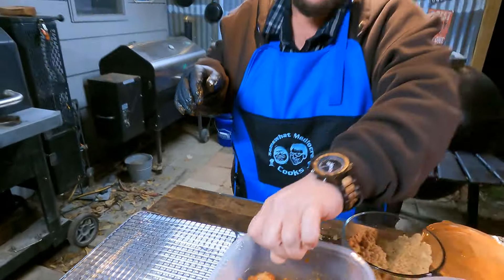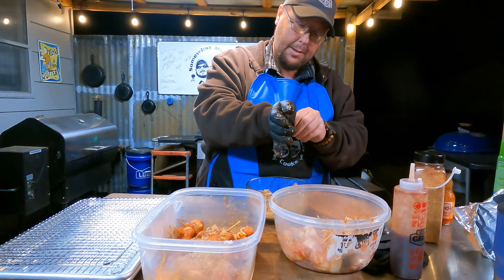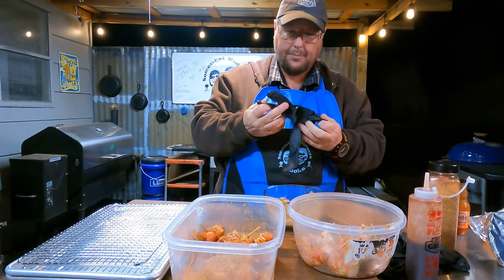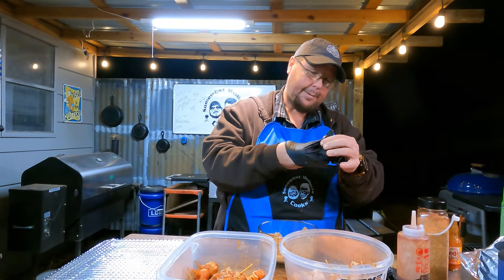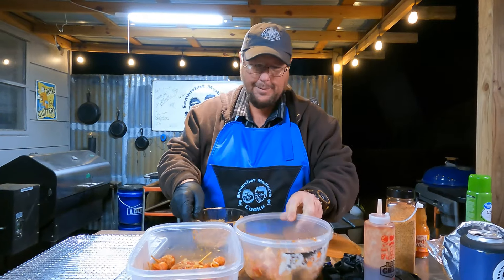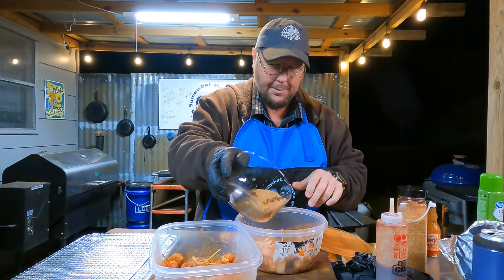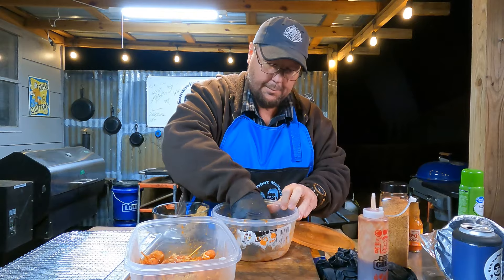We'll let those sit for a couple minutes while we prep the other ones. I'm trying not to mix flavors - you can smell the sauce on that one, so I'm getting another glove. Buffalo sauce is good stuff. You and her both got the ADD tonight. I haven't been focused - this has been the worst week for me to try to stay focused. I'll start working in the kitchen and end up in the bedroom folding clothes.